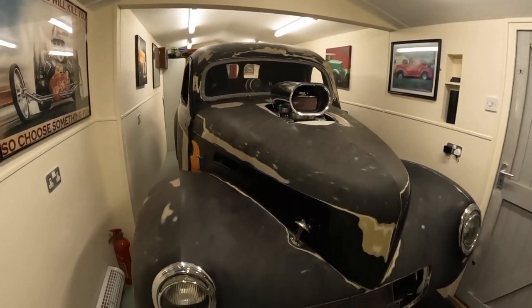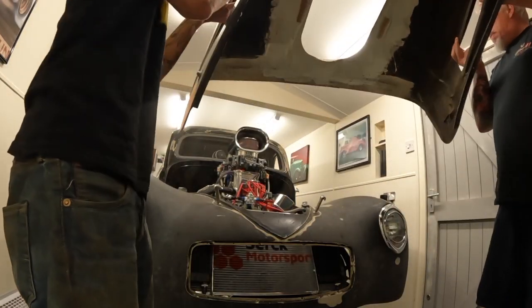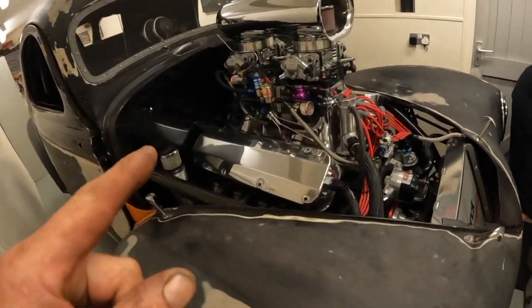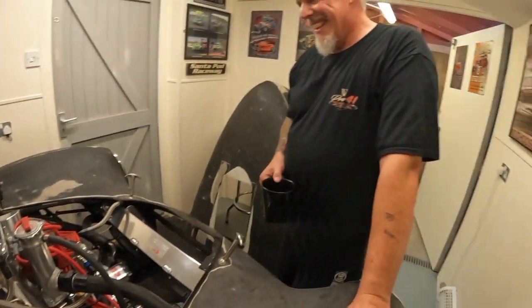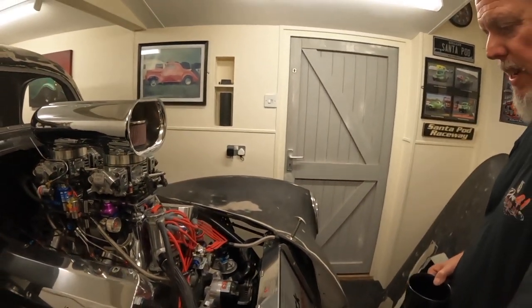I've just popped up to see a mate I haven't seen for years who only lives just up the road — his name's Mark. And he has this: a 1941 Willys Coupe. Now I know you can't see too much of this, but the thing you want to look at is this engine. That is, or was, a 460 Ford — we've had it punched out to 545 cubic inches with a stroker kit. It's got quite a large nitrous system on it and we're looking at about a thousand brake horsepower on the road. That's the plan. And this is a road legal car? It will be, yeah — a bit of road, a bit of track, and a lot of fun, hopefully.